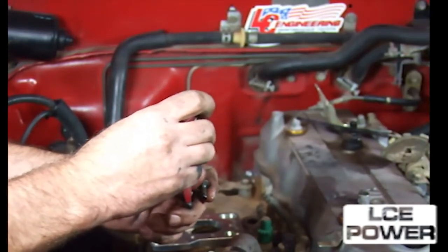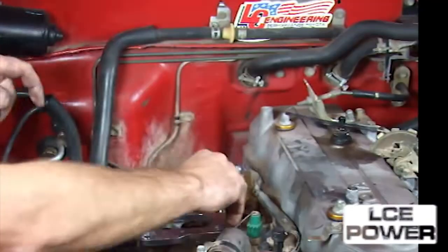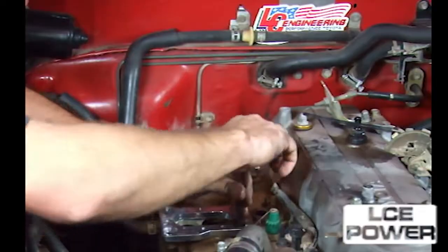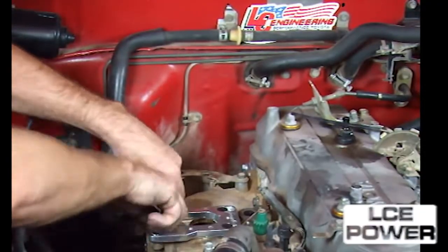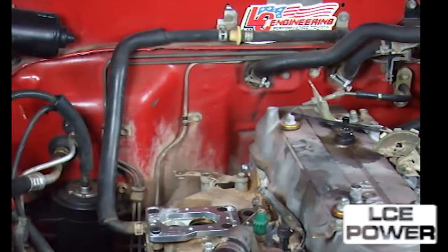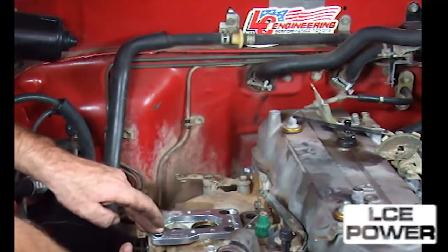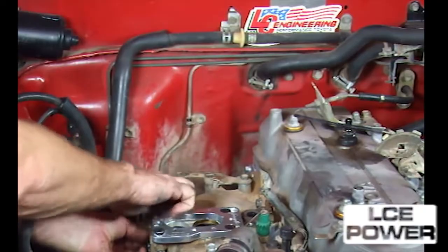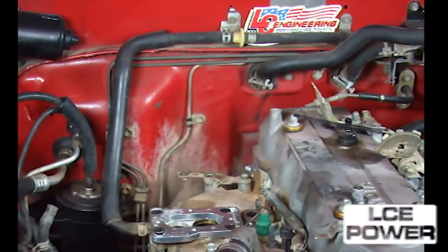Clean both carburetor and EGR mounting surfaces on the intake manifold. Install the V-shaped throttle lever on the new carburetor. Do not over-tighten the nut, and be sure to use the locking washer. Install the carburetor two-piece adapter supplied by Weber.